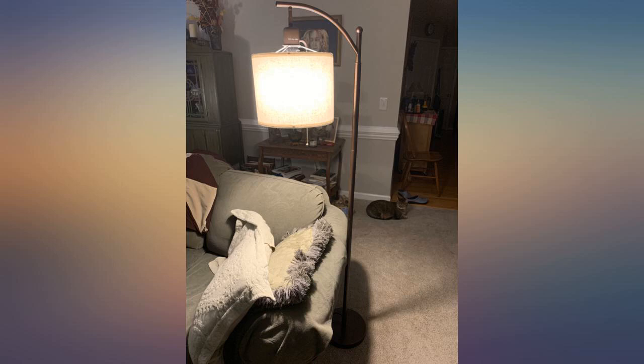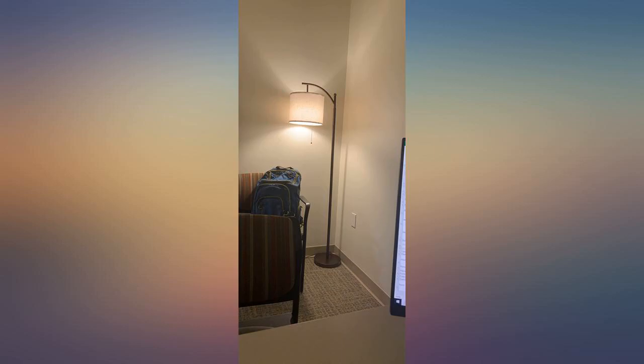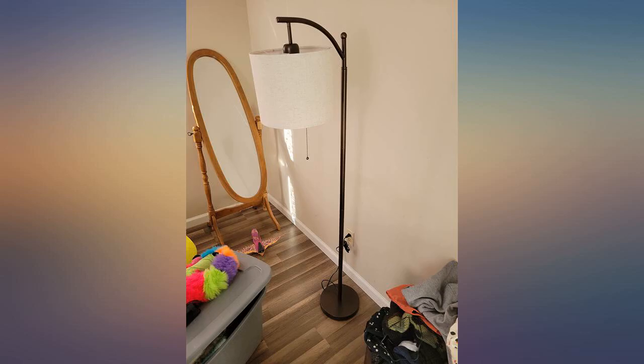This lamp was so easy to assemble, is great for reading at night and goes perfectly in my room. The light has 3 lighting modes for people that need more or less light. This lamp was a perfect addition to my home. If anyone is in the market for a stand up lamp, I would recommend this lamp.